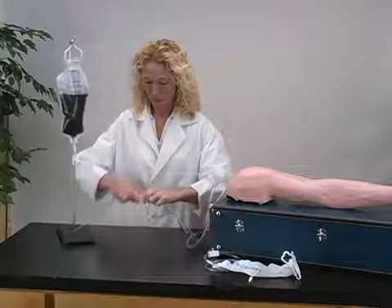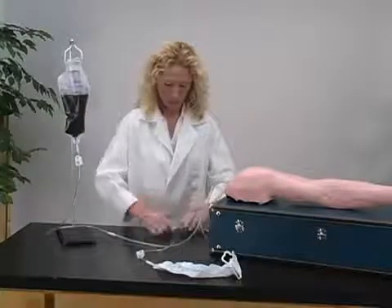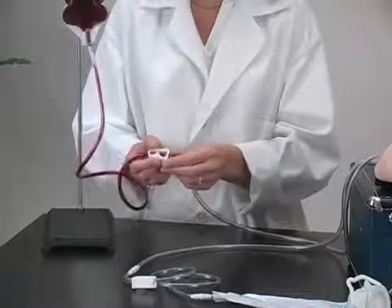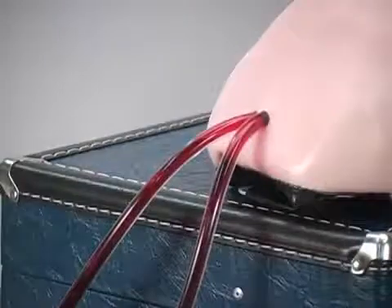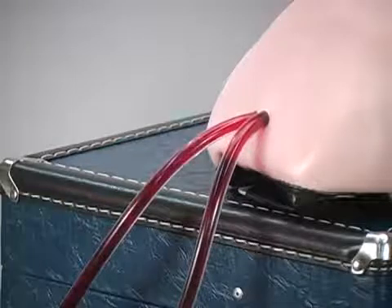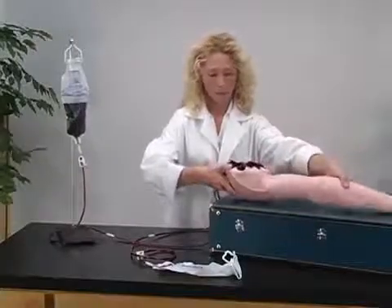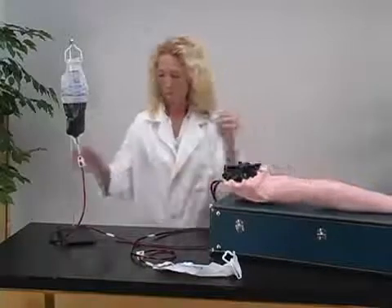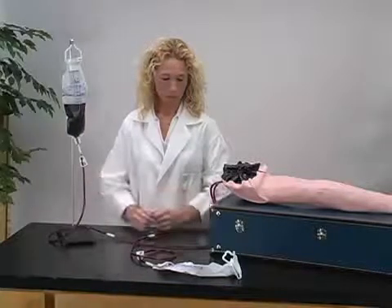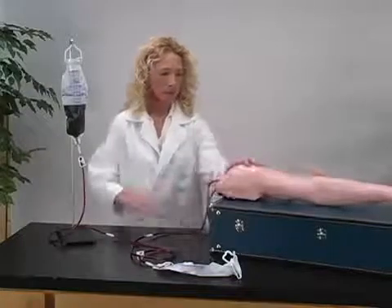Attach the arm tube to the top IV bag, and attach the other arm tube to the bottom IV bag. Now loosen the clamp on the top bag and blood will begin to flow through the arm. Once the air bubbles stop appearing, close the tube again. Turn the arm over and release the clamp. Once the air bubbles have stopped, close the top clamp. Your IV arm is now fully pressurized and ready for training.